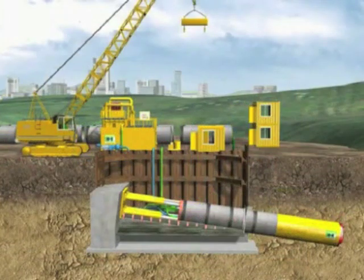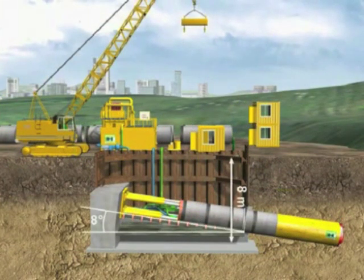This onshore shaft was constructed with sheet piles. It is approximately 8 metres deep with an inclination of 8 degrees.